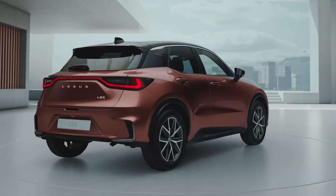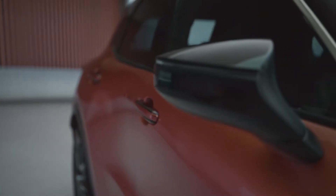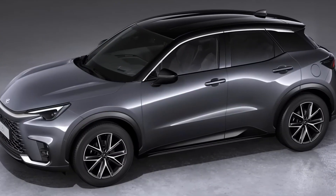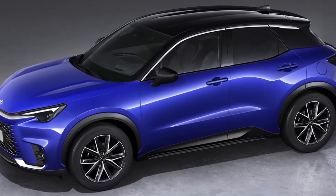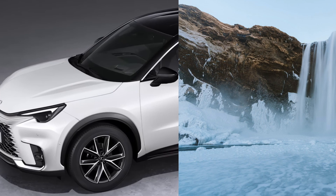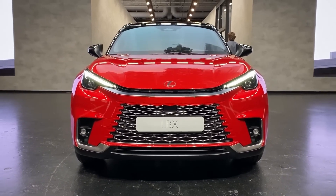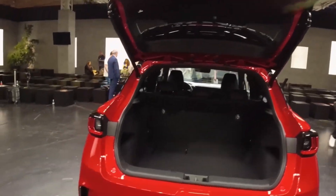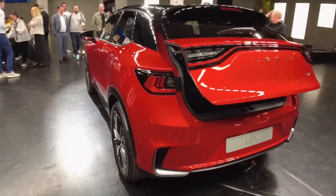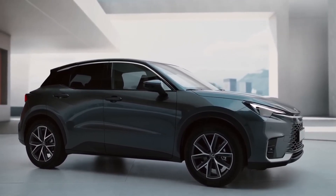The color options? Well, Lexus hasn't skimped on that front either. You can make your LBX as unique as your thumbprint. Want to go stealthy black like a ninja, or a dazzling red to make the roses jealous? You got it. Fancy a cool blue to match your eyes, or a white so pristine it could compete with the arctic ice? The LBX has you covered. There's one more unique design feature — the flat bonnet. At first you might think it's like every other car, but this bonnet gives the LBX a sleek profile that would make even the sleekest jungle cat a little jealous.